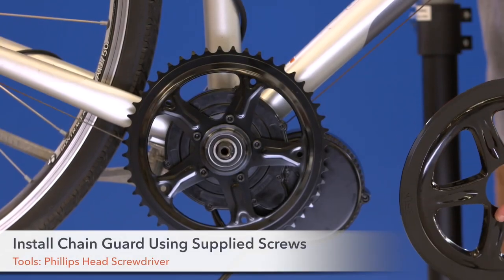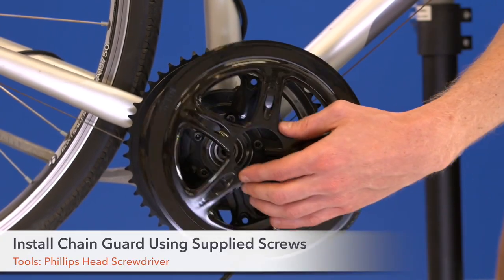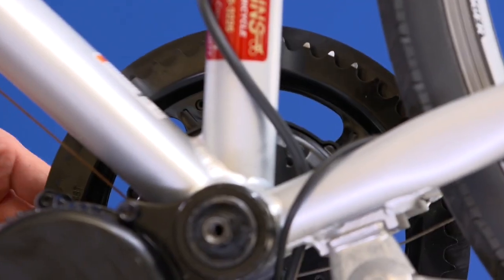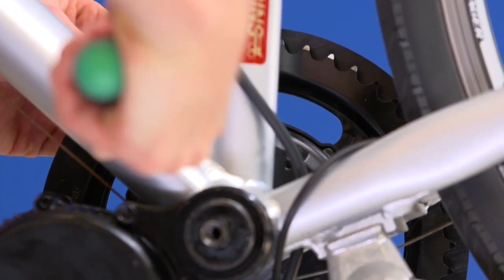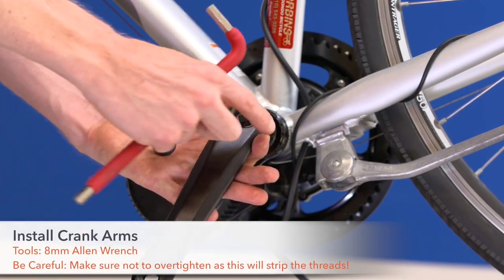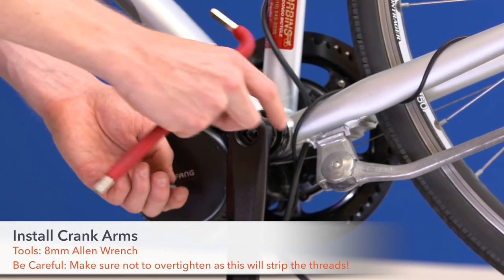Step 23. Install the chain guard using the supplied 5 screws. Step 24. Install the crank arms. Make sure to make the bolts tight. Repeat the process on the other side.